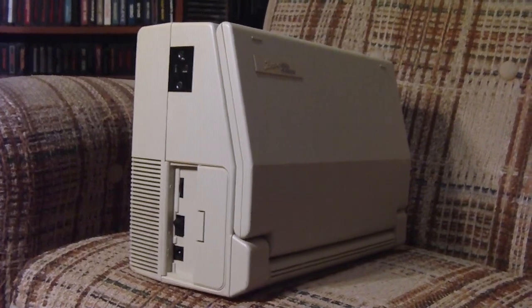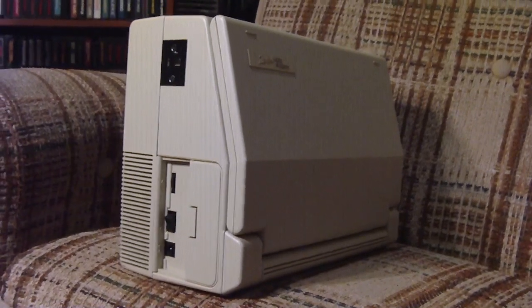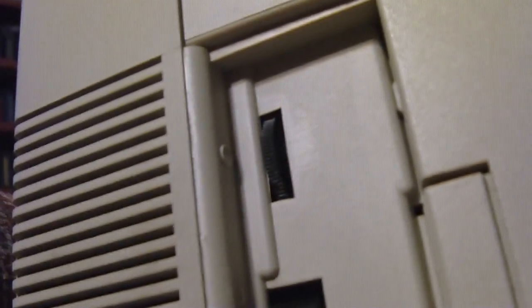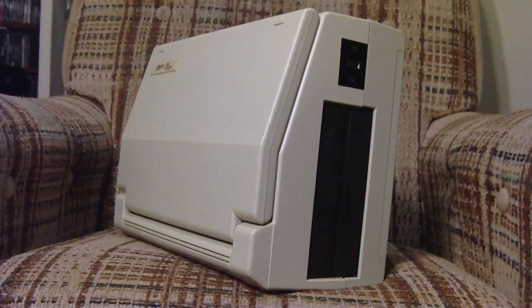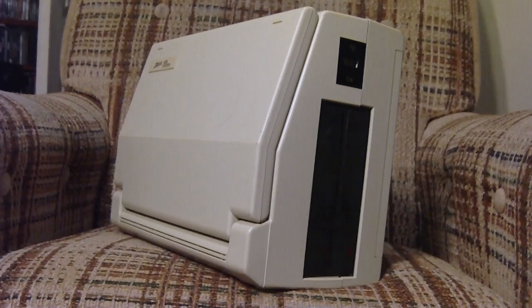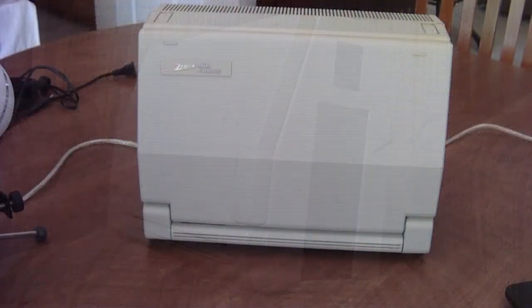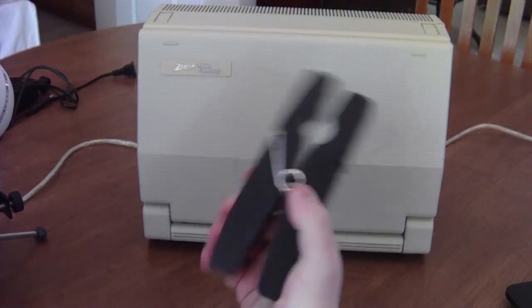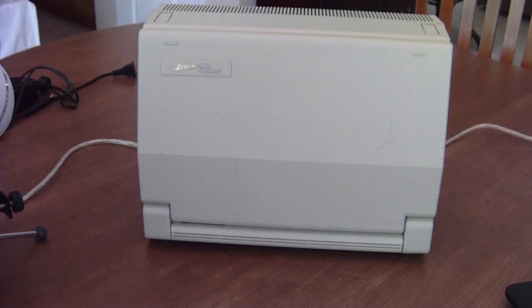It was so attractive that it ended up beating out the other systems — the Pivot, the Encore, and whatever else was based on this design. The Z170 and Z171 were bought in high quantities by the U.S. Government and the Navy, and also by insurance salesmen and traveling salespeople who needed a portable, professional-looking computer.